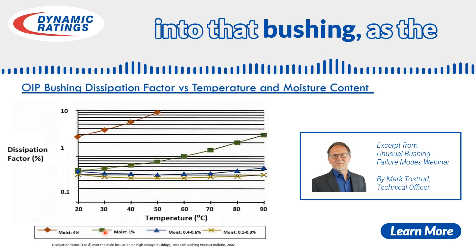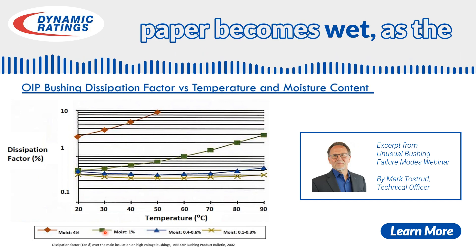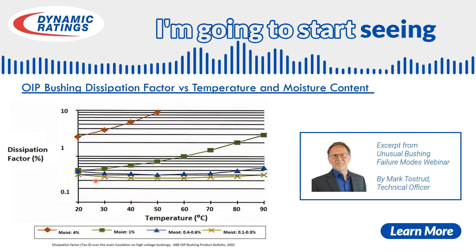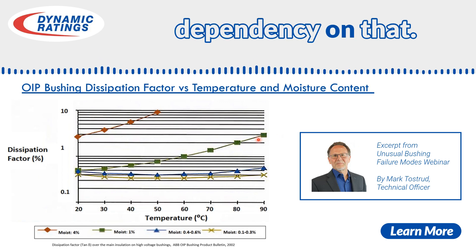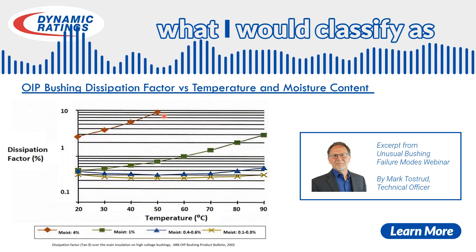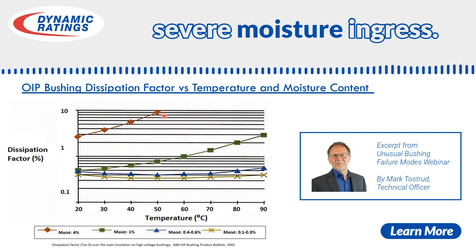As moisture ingress occurs into that bushing, as the paper becomes wet and the oil becomes wet, I'm going to start seeing an increasing temperature dependency on that. In this case study we're talking about right now, it would be what I would classify as severe moisture ingress.